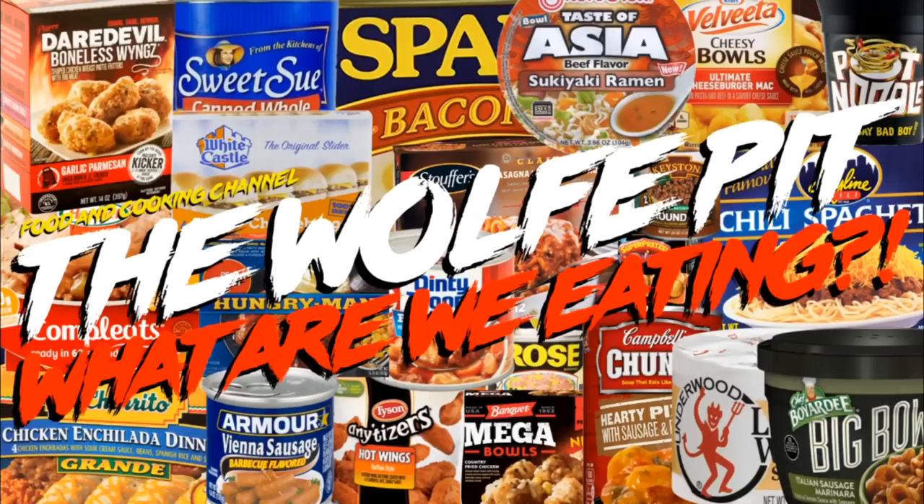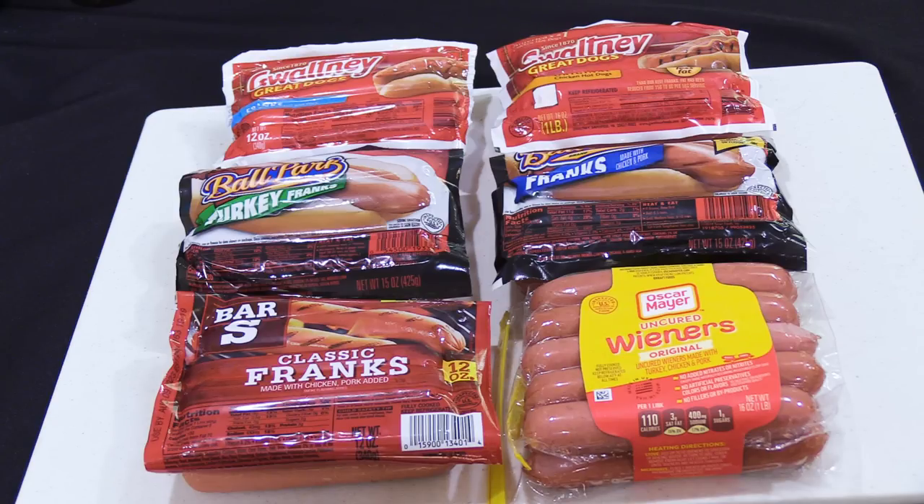Welcome back to the Wolf Pit with another episode of 'What Are We Eating.' Today I'm going to be trying six of the cheaper brand hot dogs that I could find. Some of these hot dogs contain all chicken, a combination of pork and chicken, or all turkey — in other words, they're all meat slurry concoctions. Just think of them as mystery meat tube steaks, because just because it says chicken, pork, or turkey doesn't mean you're getting premium cuts. We're going to try all the hot dogs cold right out of the package first, and then come back and try them after they've been fried for a few minutes.